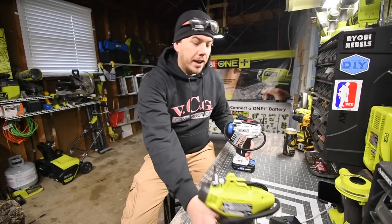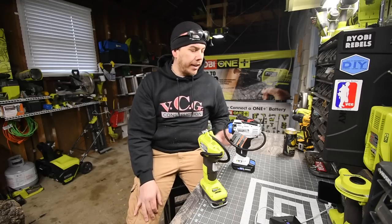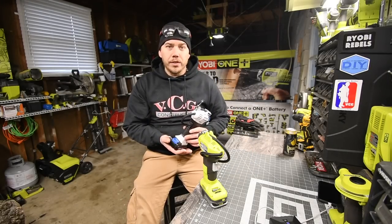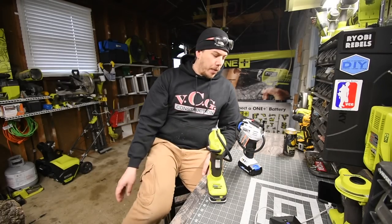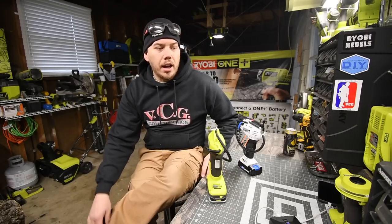All right, so today we are going to do a little versus video between the Ryobi tire inflator and the Hart tire inflator. The Hart is a 20-volt system and the Ryobi is an 18-volt system, and we are going to see which one can actually do the task faster and easier.